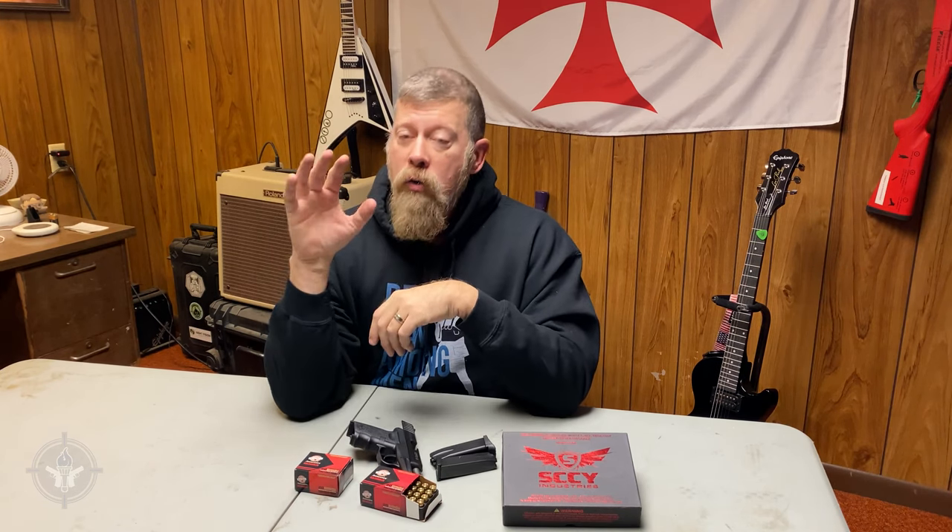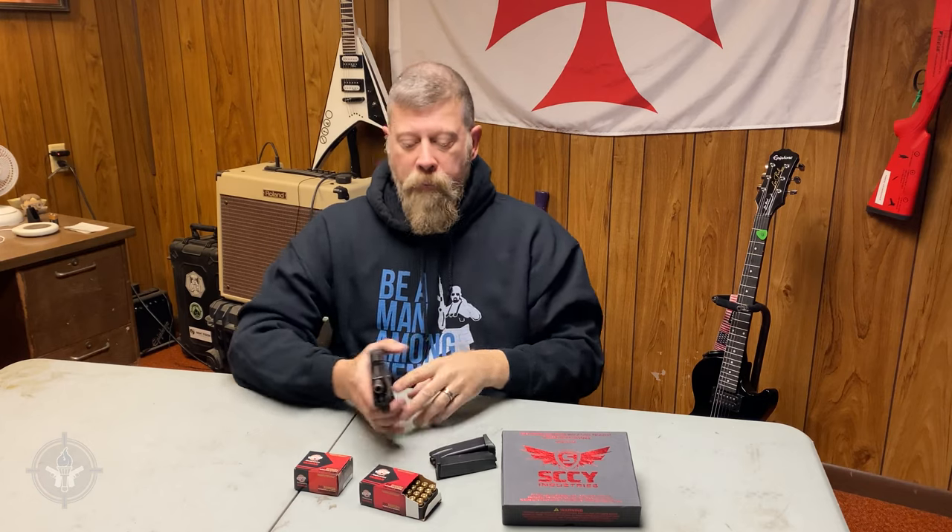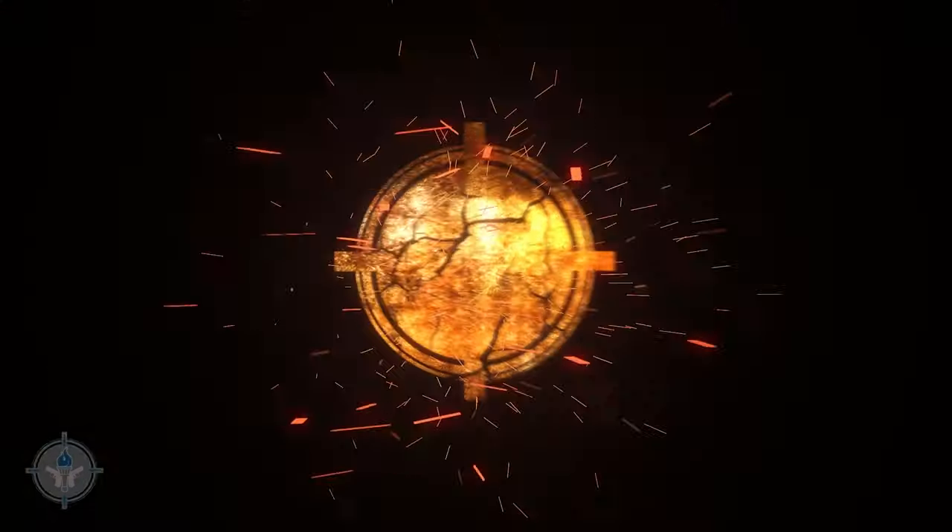So the next time you go to the range, schedule some time to shoot not just with both hands on the gun, but with your strong hand only, and then take some time to punch that gun out, find the front sight, and practice shooting with your support hand as well. I'm Paul Markle from Student of the Gun — remember, you're a beginner once, a student for life.